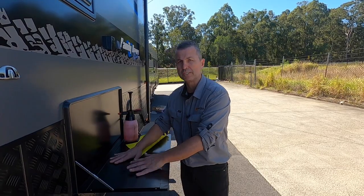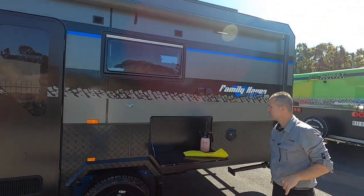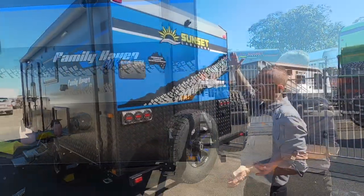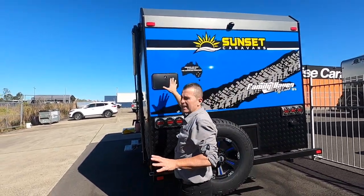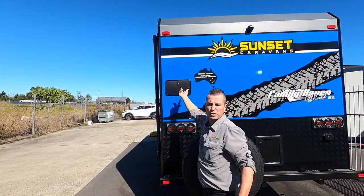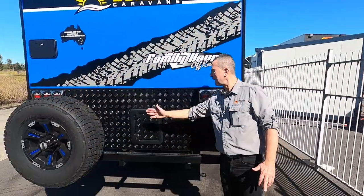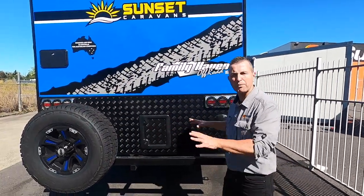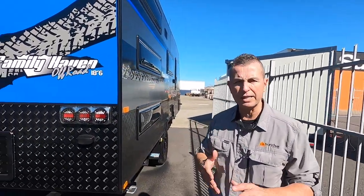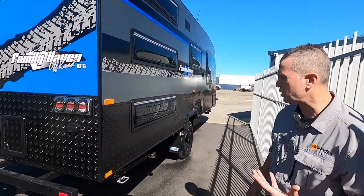We've got two annex lights in the awning, and the higher checker plate down the sides gives the van great protection. There's the reversing camera I mentioned earlier, and there's an external shower — obviously with kids they're going to get dirty, so you can open up the external shower, it's hot and cold, give the kids a quick wash before they walk in the van. At the rear we've got a three-arm bumper bar so we can carry more items — an extra spare tyre, jerry cans, whatever you feel is needed for the trip.